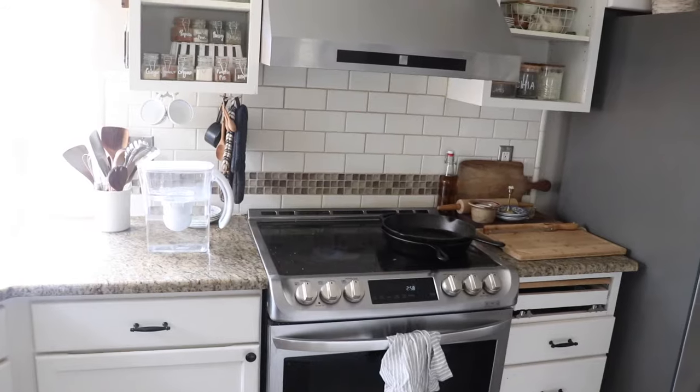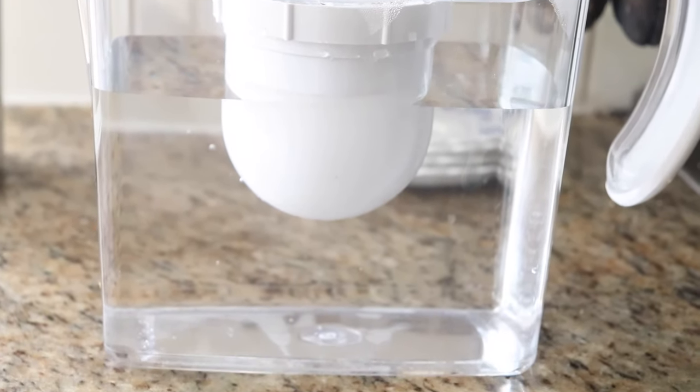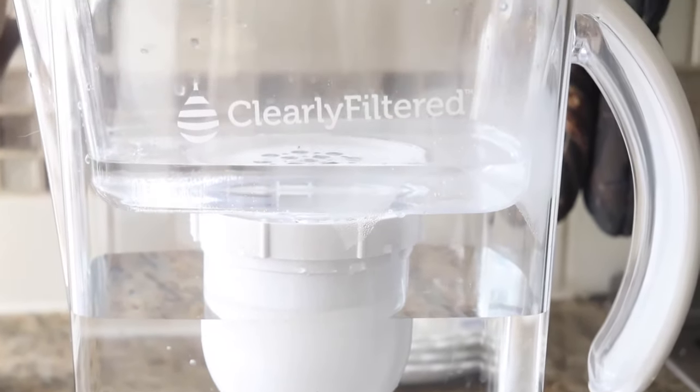Coming back now after using this water filter for a while — the water tastes really good, which is a huge point for this pitcher. Other pitchers on the market don't change the taste of water as much, but this one tastes very clean and light. I notice the difference compared to other filters I've tried. I also like the look of the filter — it's very clean and nice to see on the countertop. The only issue when I first set it up was that water spilled through the cracks of the pitcher when pouring, but I think the spout flap just wasn't open yet.